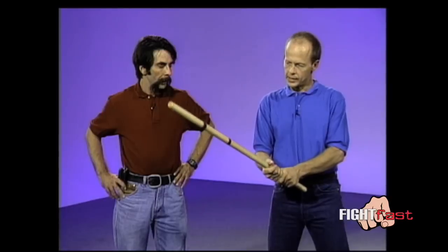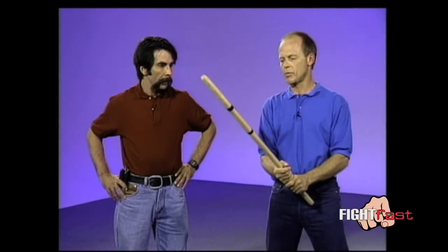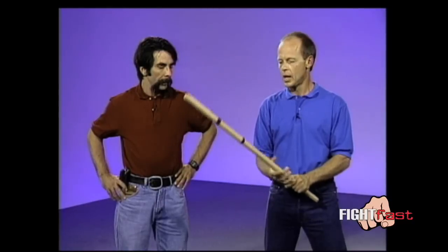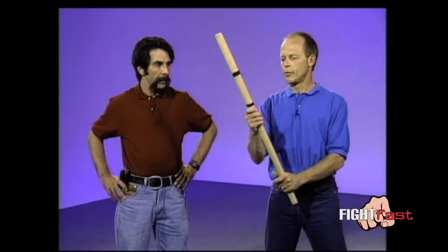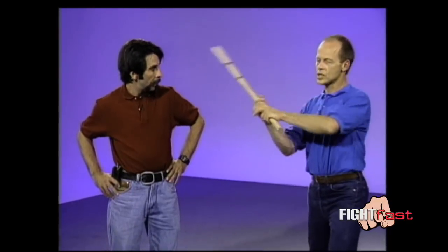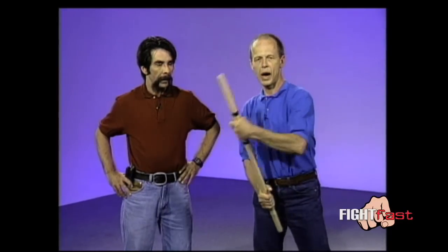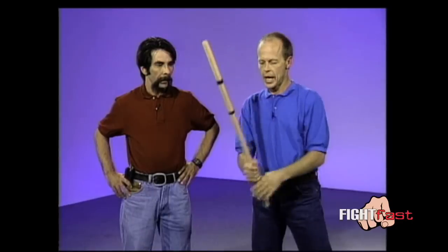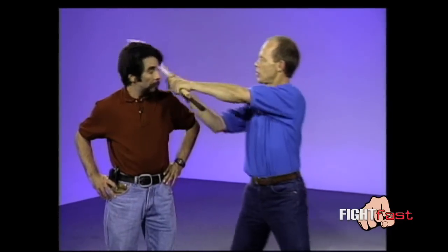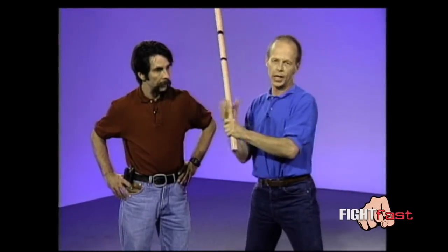This is similar to sword fighting technique — just a piece of information most people are not aware of. When you have a stick and you're using it like a baseball strike, we have the tape marking off on the stick here. Between 60 and 75 percent of the distance from the hand grip is where all the power is on this stick. If somebody gets hit with the inside of the stick, the power is not much different than getting hit with the hand.